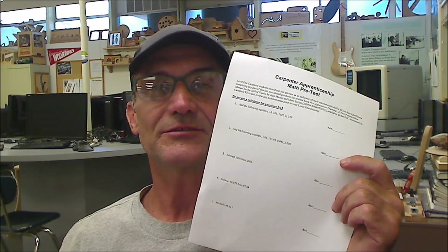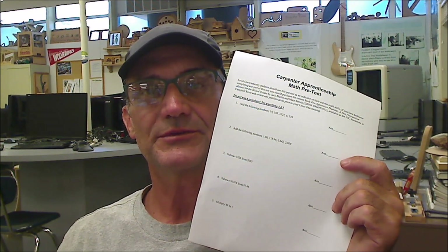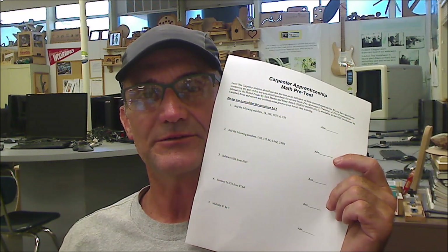Hey, Jonathan here at Colfax Math. I teach math and woodshop and I was a building contractor before I taught. Today I'm going to go over the Carpenter's Apprenticeship math pre-exam. My theory is you pause the video, try the problem yourself, and then watch how I do it and check your work. I won't do every problem — I'll do every other one — but I'll try to cover every idea. I'll also share a few test-taking strategies, and I'll put a link to this practice exam in the description below.